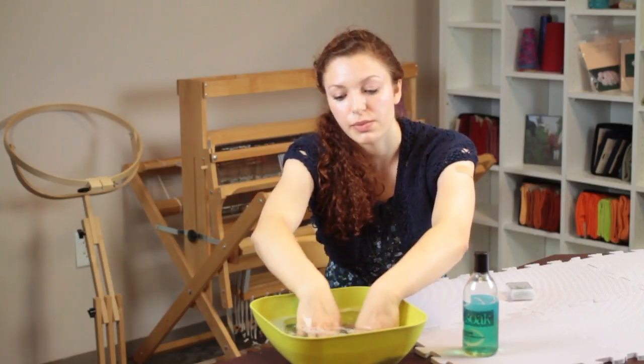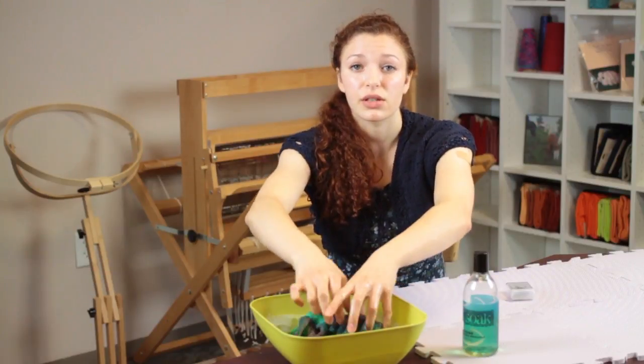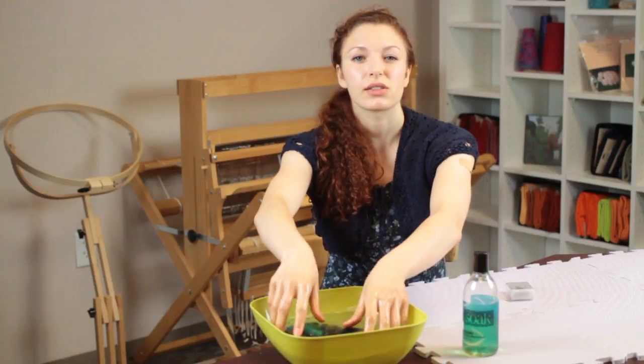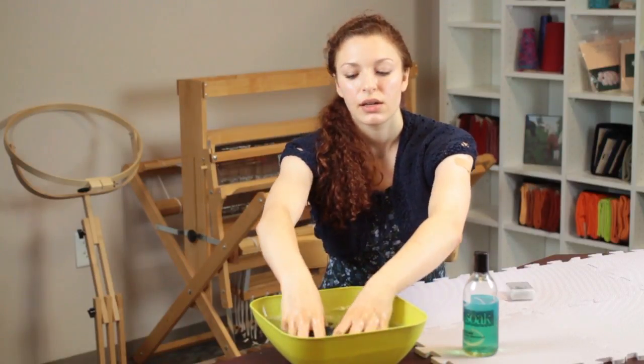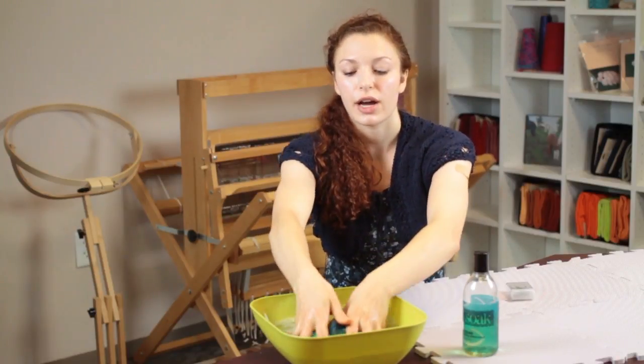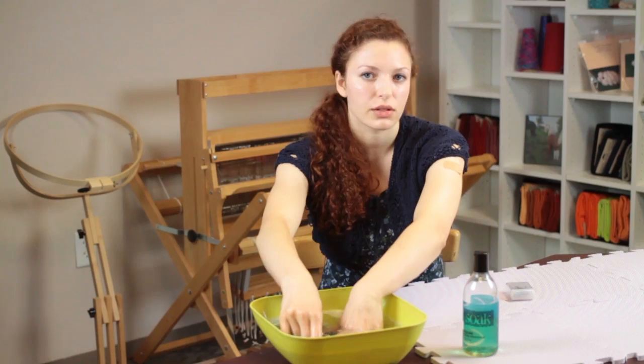Some of the colors might leak out into the water if your yarn is not very color fixed, but that's completely fine. It's not going to affect any surfaces that you're placing your item on, as long as the colors are fixed enough that they're not going to bleed.